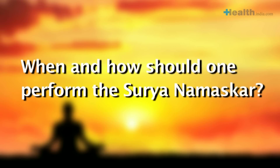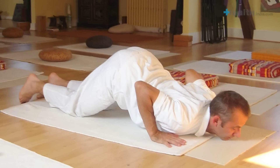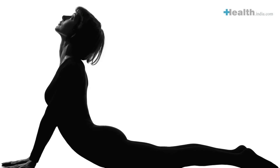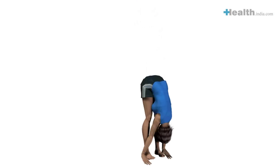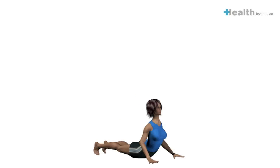When and how should one perform the Surya Namaskar? Our ancestors have suggested that Surya Namaskar is best done early in the morning, facing the rising sun. The basic instruction for breathing is to inhale during the backward bending and exhale during forward bending exercises. An ideal set would be 12, covering the right and left legs in one set, adding up to a total of 24 rounds.